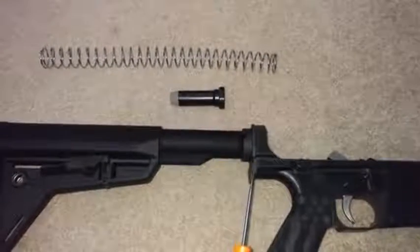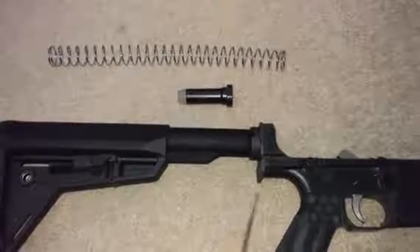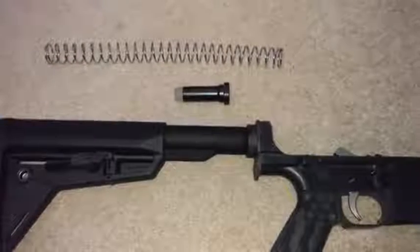I highly recommend Anderson's kit that comes with the tube, castle nut, plate, spring, and buffer. The plate is thicker on the Anderson kit for the AR-10 versus the AR-15, and it comes with a really nice little plug that goes in the back of your frame that makes installation a lot easier.